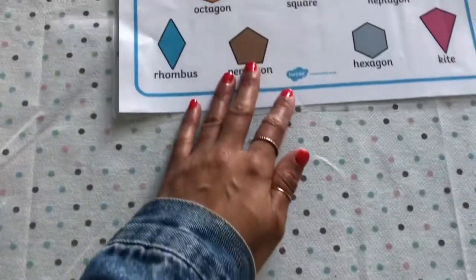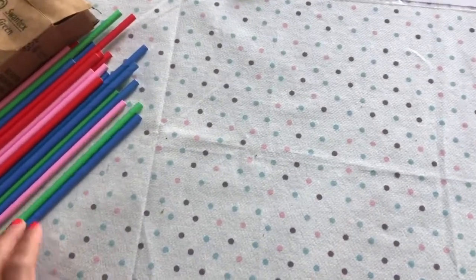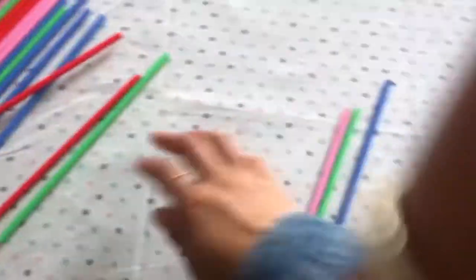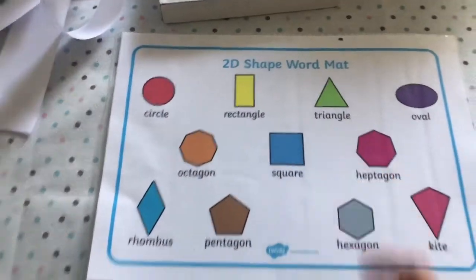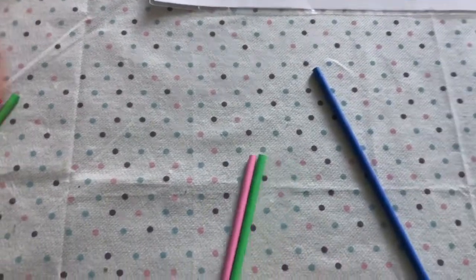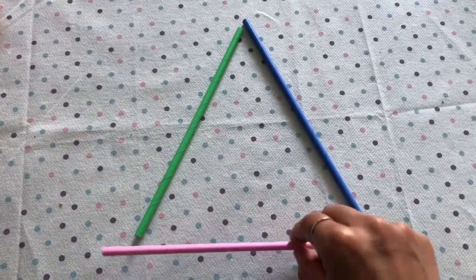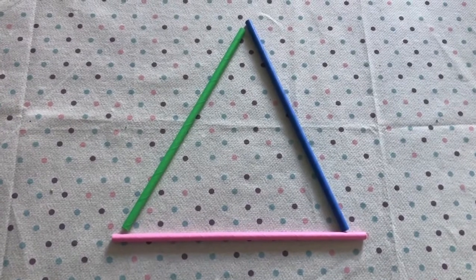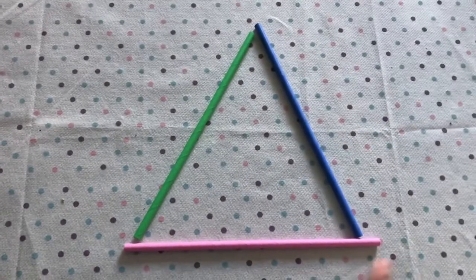The first shape I'm going to make is a triangle. Remember we need three sides, so I'm going to count out three straws: one, two, three. I'm going to put one this way, one that way, and I need a bottom bit as well. I have done it - that is my triangle! Let's double check - it's got three sides: one, two, three.